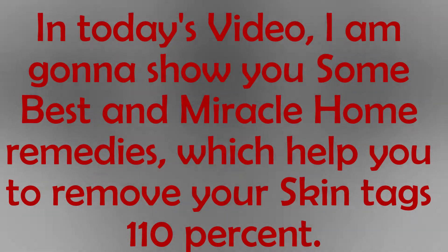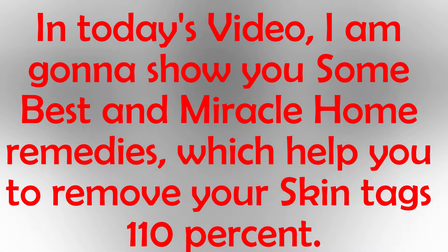In today's video, I am going to show you some of the best home remedies which help you to remove your skin tags.